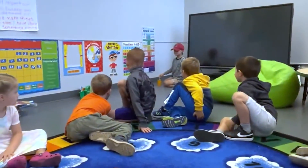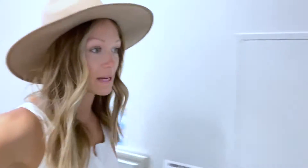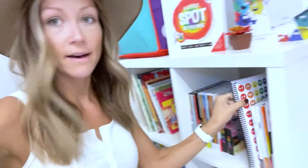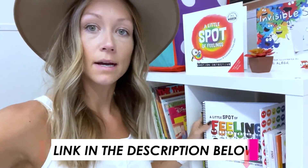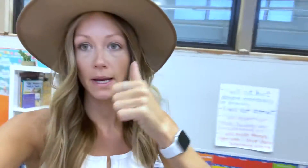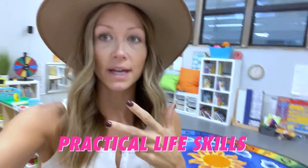We're just trying to develop relationships and introduce people to one another. I've started the social emotional learning curriculum from Diane Alber — I'm going to talk about it every video, probably, because it is seriously amazing. She has a little spot of feelings and talks about social emotional learning. I will link it down below. We're doing social emotional learning, building our tribe with a bunch of activities, and learning practical life skills like manners and how to be a kind friend — tied in with our social emotional learning.